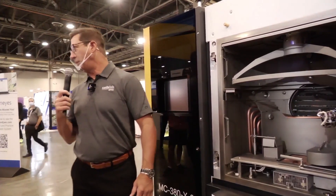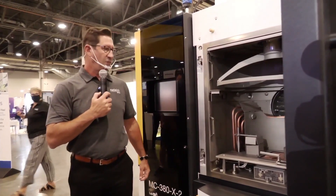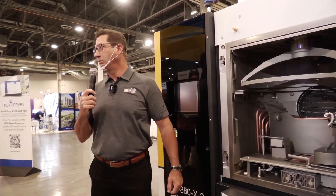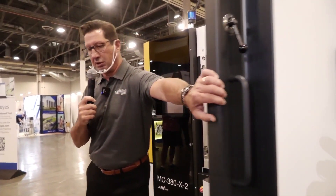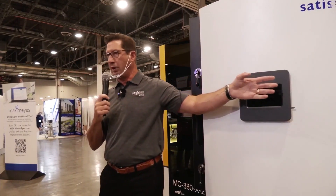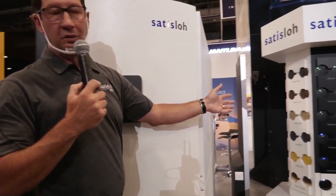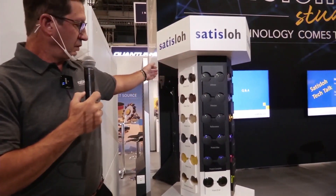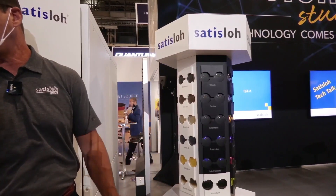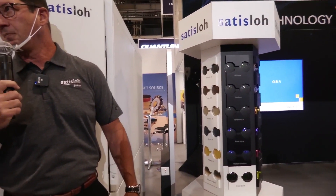Any questions at this point? Anything at all? I will mention one more thing — just a little prompt for the tech talk tomorrow. We will be going through the entire process portfolio and discussing all of our lens features, all the coatings that we can do on these processes: everything from AR coatings, mirror coatings, in-chamber tinting — a wide array of processes. Probably the biggest book of processes in the world. We can do anything to fit your needs.